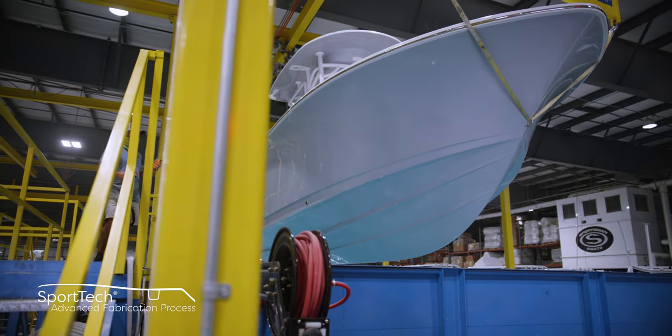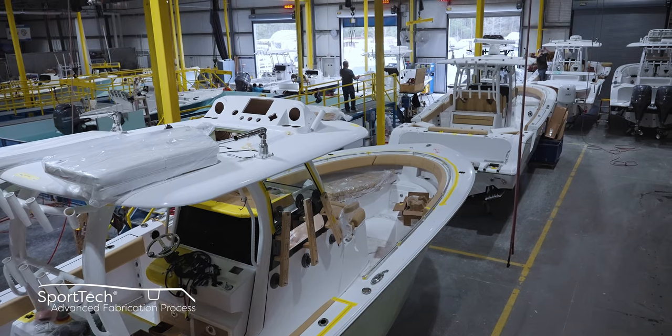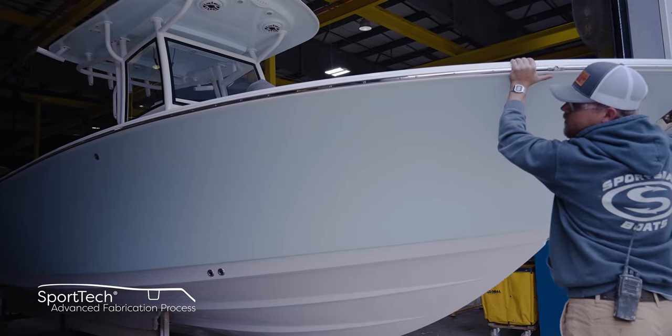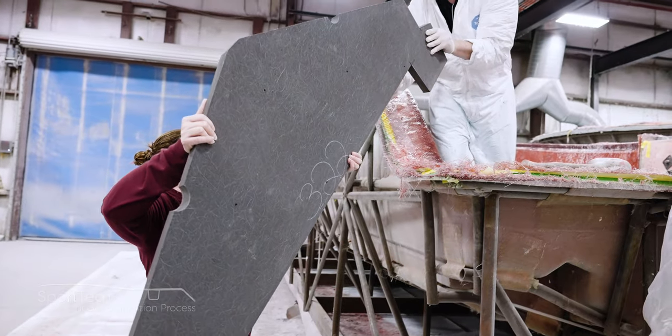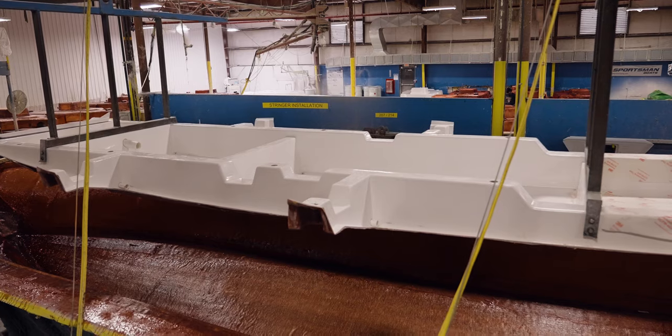This proprietary combination of processes and materials yields the best results each step of the way and has been thoroughly tested for durability, longevity, and finish. All Sportsman boats feature 100% composite construction with zero wood. Join us in our next episode of Sportsman's Behind the Glass where we take a look at the spine of our boats — the stringer system. From Somerville, South Carolina, my name is Victor and thank you for watching.